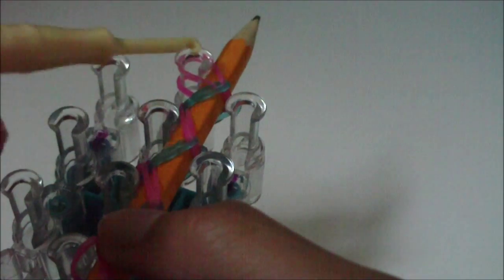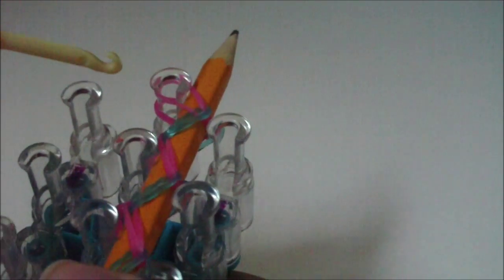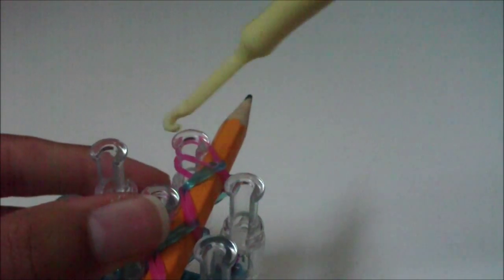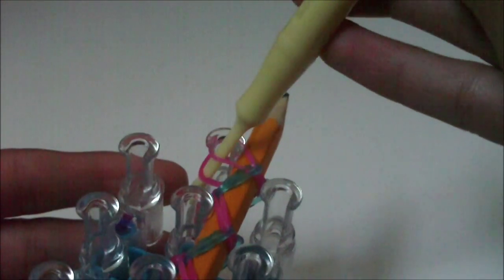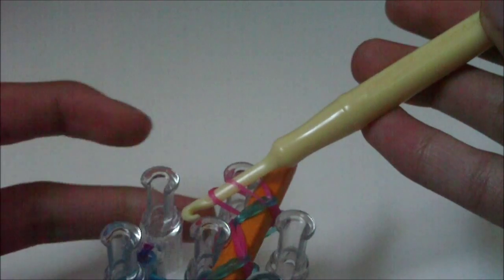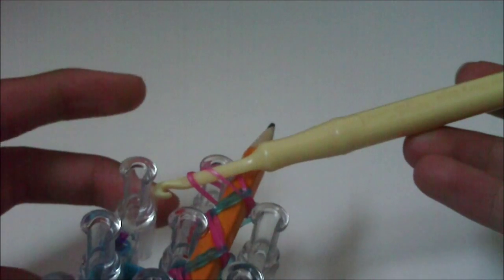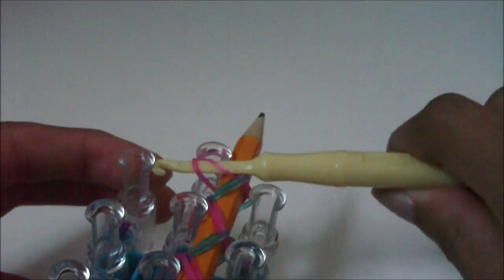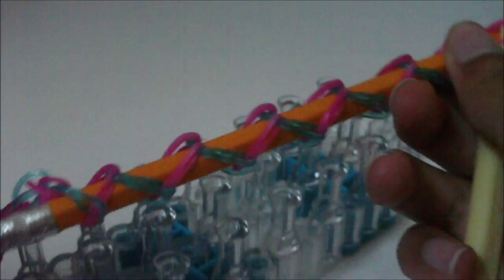I have taken all of the rubber bands off of my loom for my pencil, except for this rubber band here that goes inwards from the last right pin to the last middle pin. To take this rubber band off, get your hook and stick it into the last middle pin. Make sure your hook is down far enough so when you pull it out to the side, you grab all of the rubber bands on that pin — there's only one but you have two layers. Take the rubber bands off that pin with your hook and also get your pencil and take that with it. If you don't, just pull your pencil out.